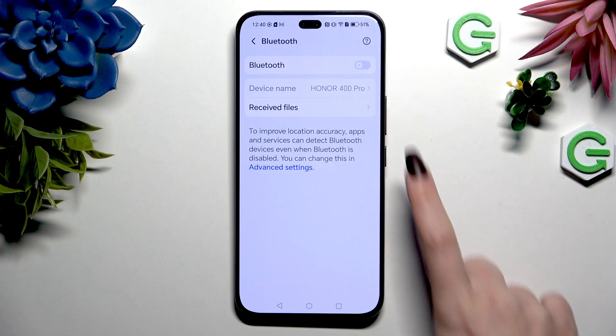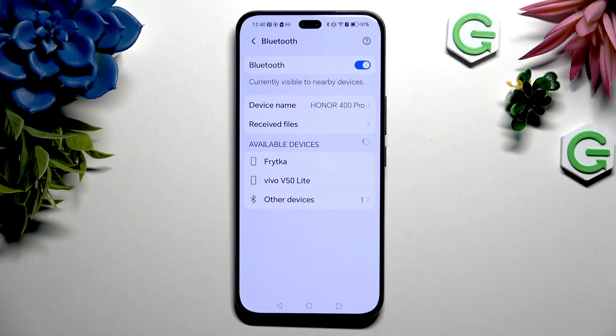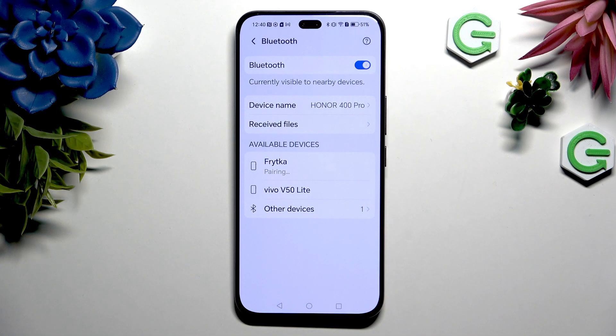Then use the switcher at the top right corner to activate it, and wait for all the devices to show. When they do, click on the one you wish to connect to.